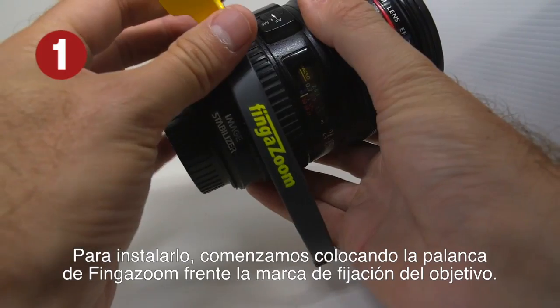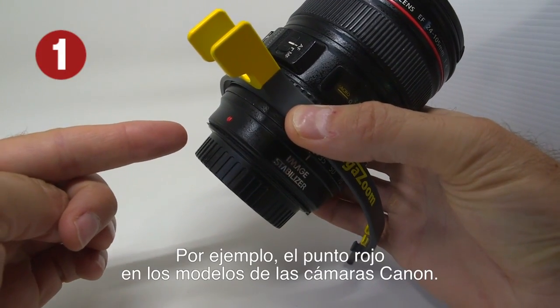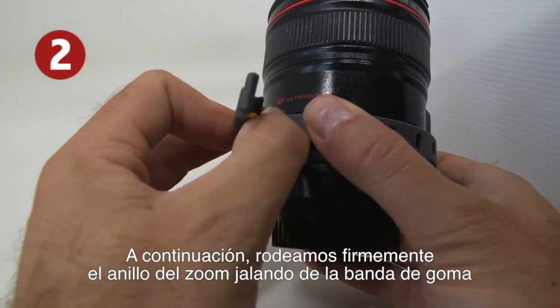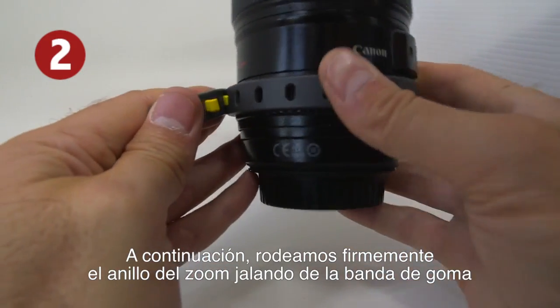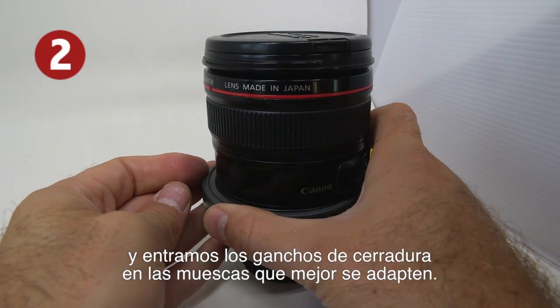To install it, we place the lever of the finger zoom in line with the mark of the fixation of the lens — for instance, the red dot on Canon models. Afterwards, we firmly wrap the ring of the zoom with the device and press down the hooks into the most suitable notches for the camera.